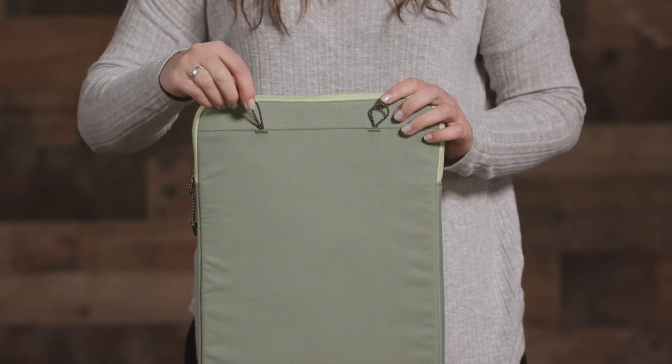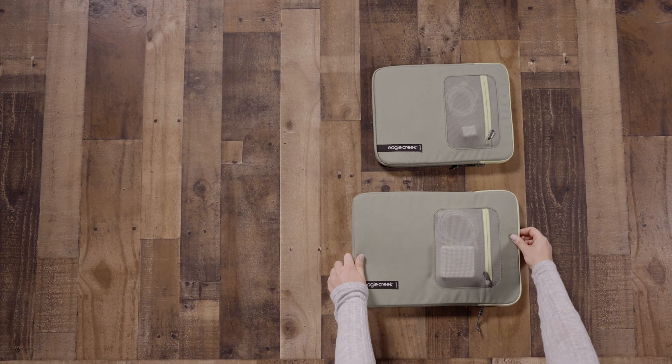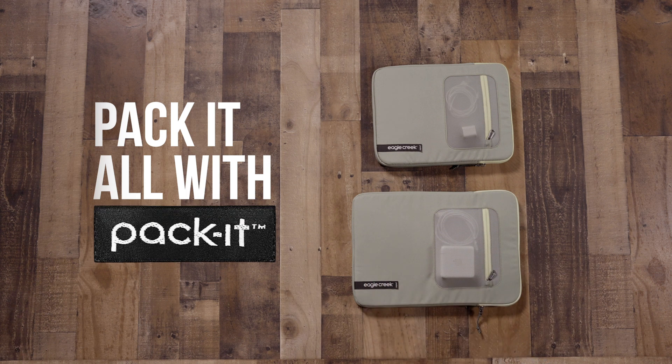On the back it has attachment loops which integrate with toggles on select Eagle Creek bags. These Pack-It Reveal Tablet/Laptop Sleeves are responsibly built and covered by Eagle Creek's lifetime warranty — they're perfect for protecting your devices when you're on the go.